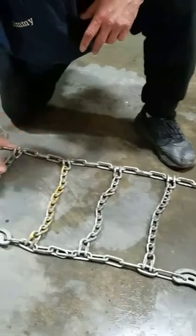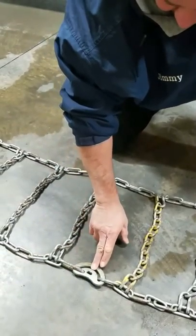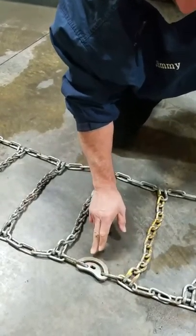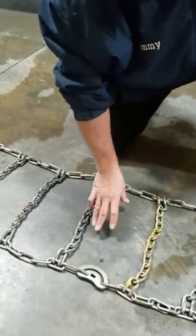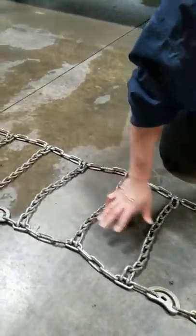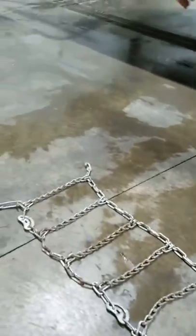All your knuckles are up. Make sure the cams will be to the outside of the tire where we can get our tool in to tighten them once they're on. This chain has 15 cross-links — these are what we call cross-links. We're going to count to the middle link, which would be the eighth link.